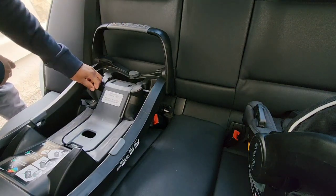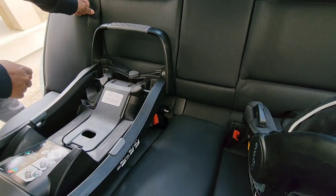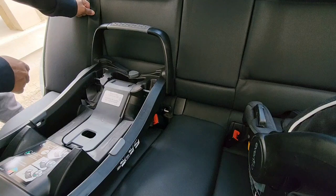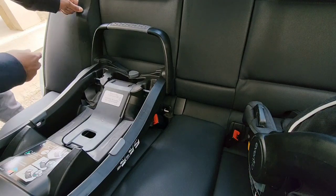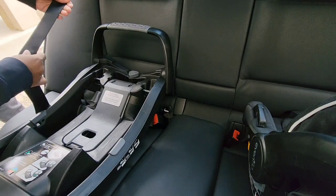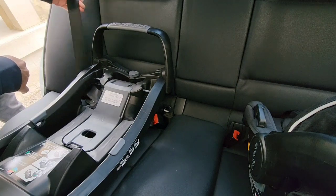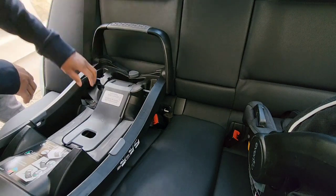The seat's locked into place — there's no movement side to side. Now all you're going to do is engage that automatic locking system by pulling the seat belt all the way out, and you can hear that retractable device locking in. And there you have it.